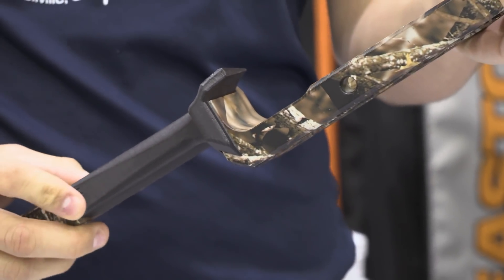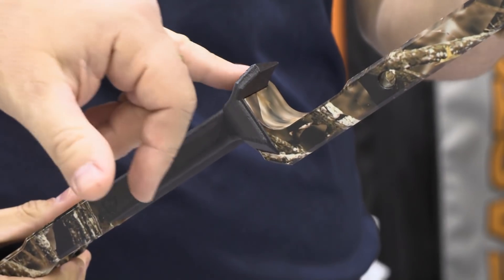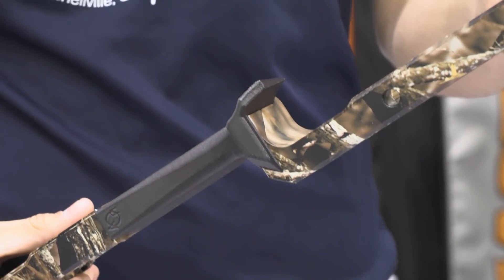Any Matthews owner can pop their grip off, pop this one in place, and now talk about this high wing up here — you were telling me a little bit that has to do with the low angle of the grip.